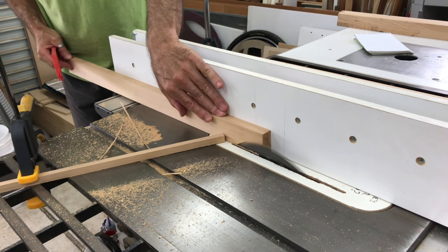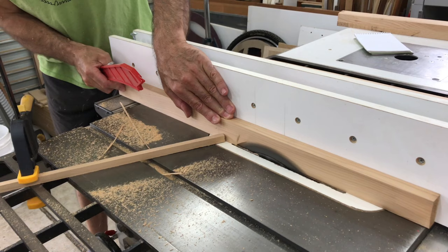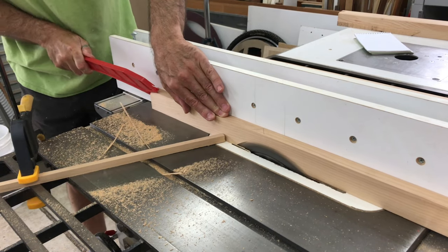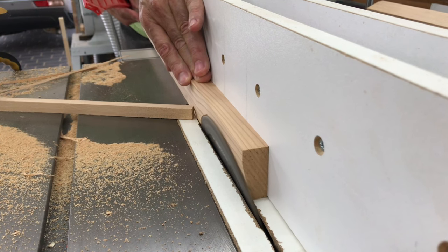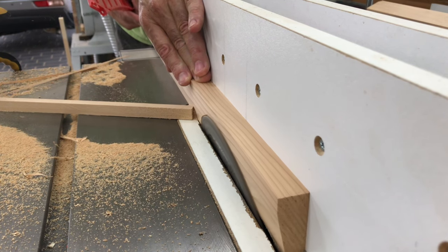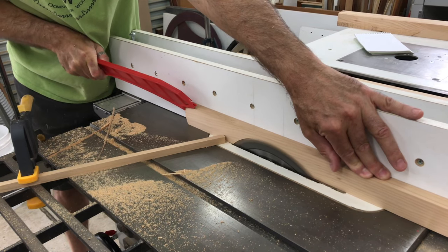Then it was time to cut a profile in these pieces to give them a bit of depth and interest, and the beauty about this process is that there was no plan — it was just me trying different things and developing the shape as I went. The first cut was a shallow chamfer and I didn't measure out that angle; I just went with something that I thought looked good.